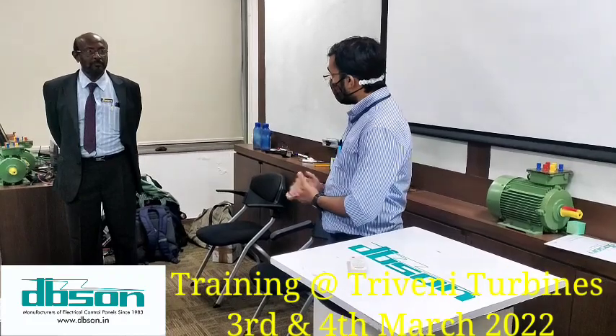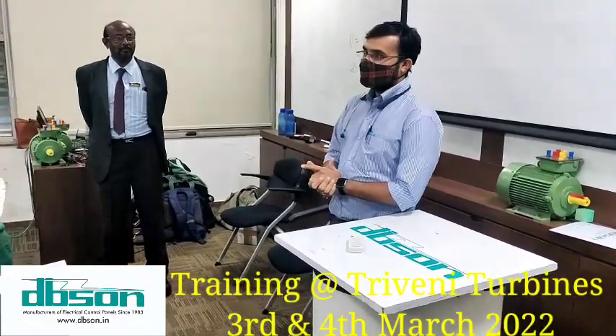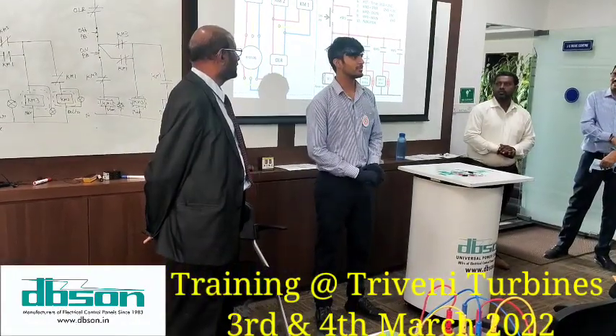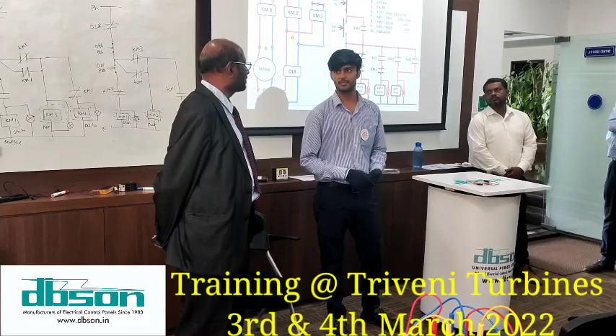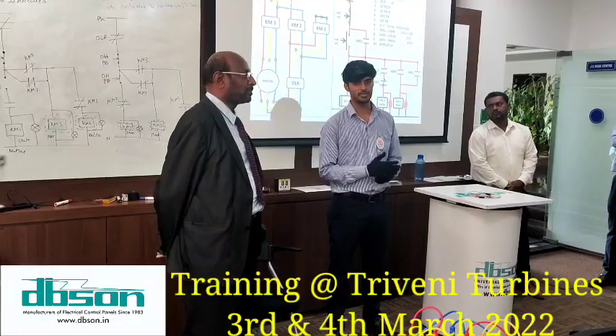I am literally inspired by you — the first story you shared is inspiring. Thank you for everything. I am a mechanical background person from the past seven months, and we are new to this electrical training. So we have learned the basics first, then we got into some of the equipment.